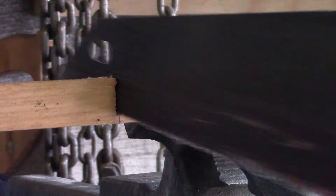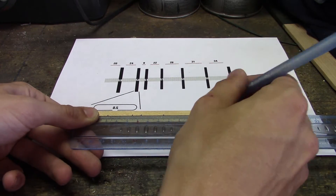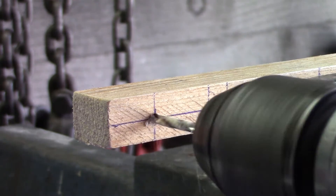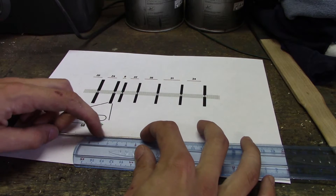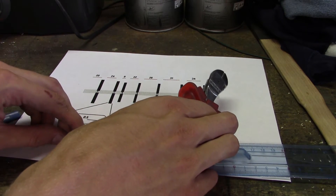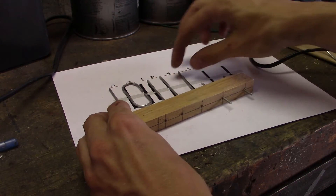Construction started by cutting a piece of wood to the right size and giving it a quick sand. I then marked exactly where each element would be placed on the boom, drilled a hole through every marked position, and cut wire to the correct lengths according to my drawing. I could then simply insert the wire elements into the holes and glue them in position using hot glue.